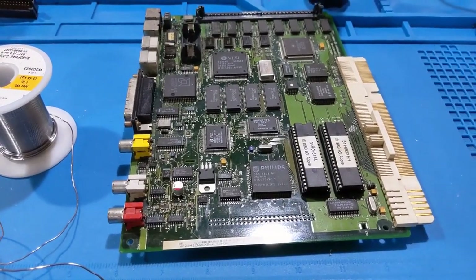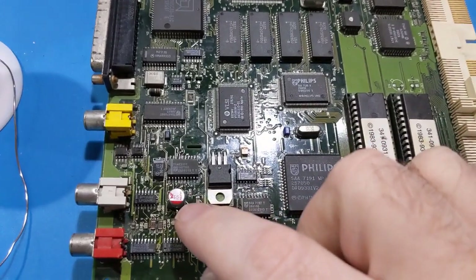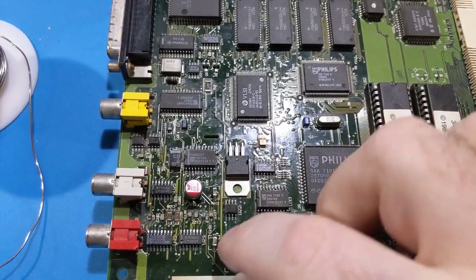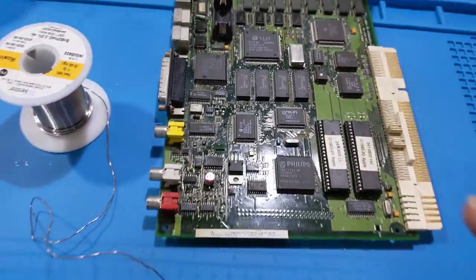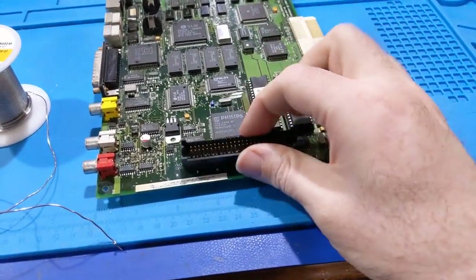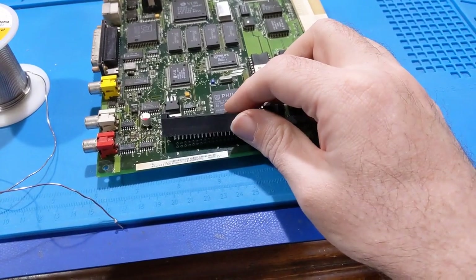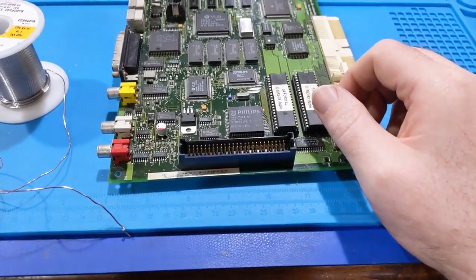I wanted to go with all solid capacitors but unfortunately I didn't have the 100 microfarad solid cap, so I didn't have a choice on that one. I did get the two 10 microfarad and the two 47 microfarad replaced. Now I'm going to put this back on, solder it in place, and then we're going to do a quick power up and see how everything works.